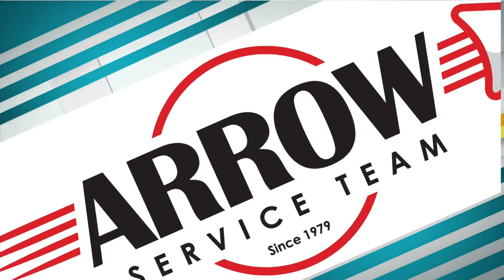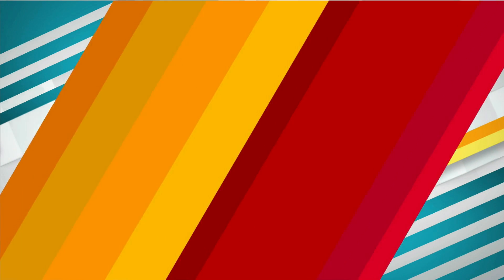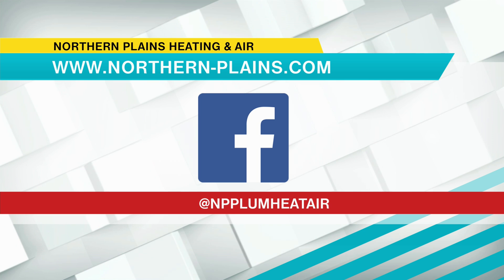Great tips — it's hard to believe we're talking about this already. Ironically, this time of year is called our shoulder season, so today we'll get some air conditioning calls, and next week we'll probably get some no-heat calls in the morning when furnaces don't start. Our most important job is to make sure everybody's comfortable in their home. For more information, check out northern-plains.com, follow them on Facebook at MPP Plum Heat Air, or call them at 701-222-2155.